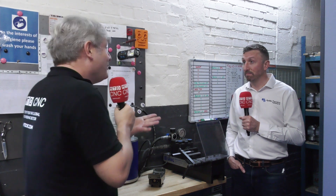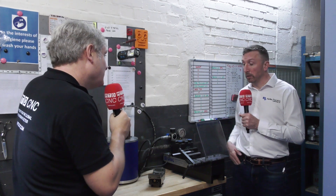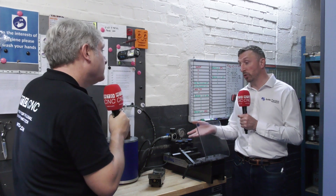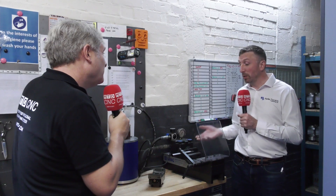Anything else you like about these systems? It's just very versatile — they've got a great variety of jaws you can put on there, soft jaws as well as hard jaws. And of course with the base plates you can buy the studs and mount them straight into your material, so you don't have to use a vice — you could screw the studs straight into your billet and clamp it straight onto the Lang base plate, or put a fixture on there. Total flexibility.